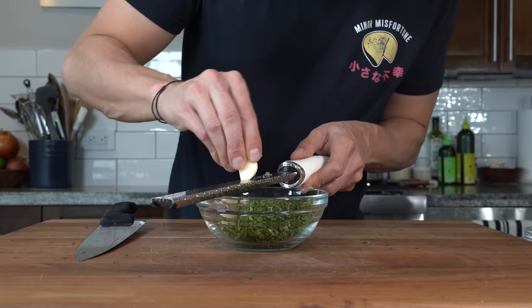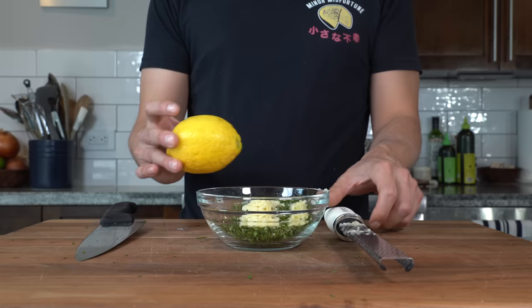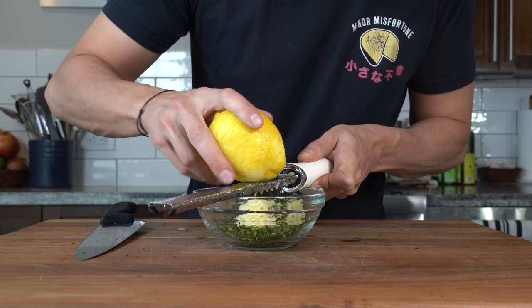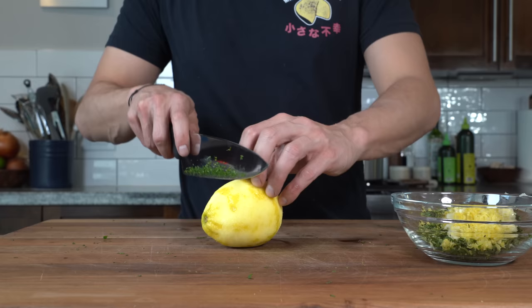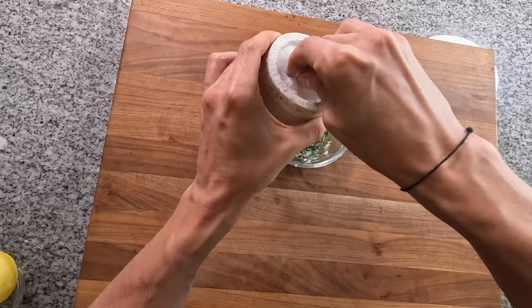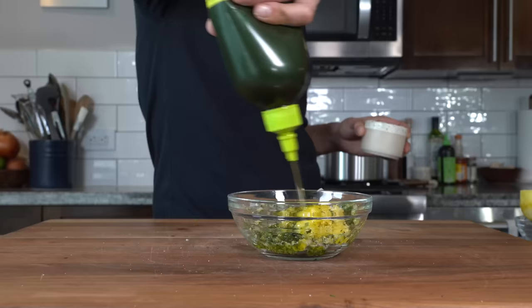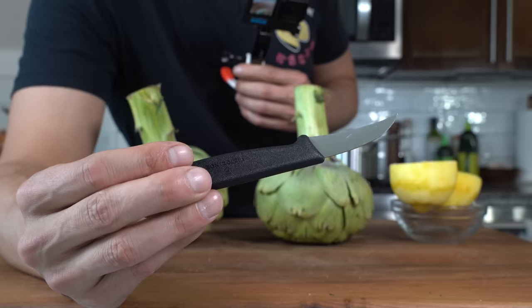Next, I've got three cloves of garlic — with a microplane I'm going to grate them straight in. Follow that up with the zest of one lemon. I'm cutting that lemon in half to use for preventing artichoke oxidation. So now we've got the herbs, garlic, and lemon zest. Add a few pinches of salt and enough olive oil to loosen it all up so it can stick to the artichokes.